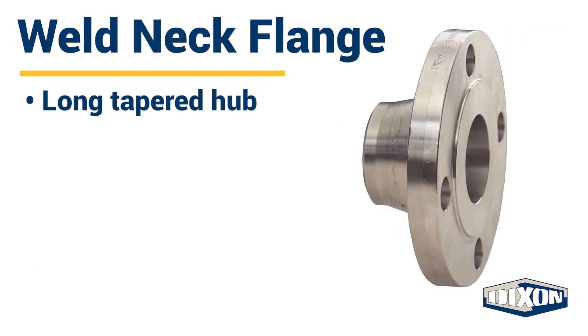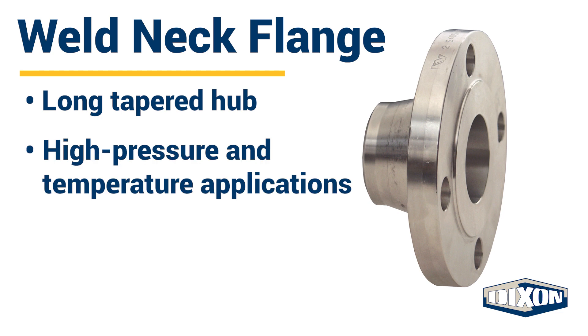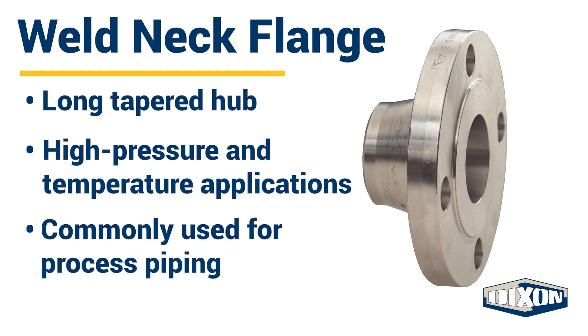Weld neck flanges have a long, tapered hub that transfers stress from the flange to the pipe for reinforcement. These types of flanges are used in high pressure and high temperature applications and are commonly used for process piping.